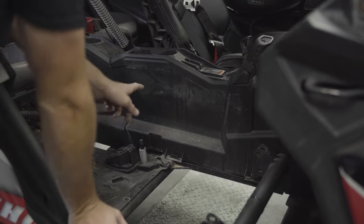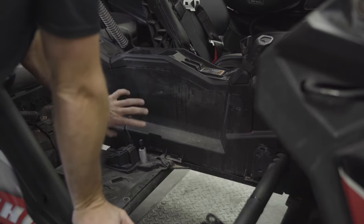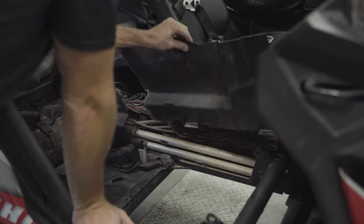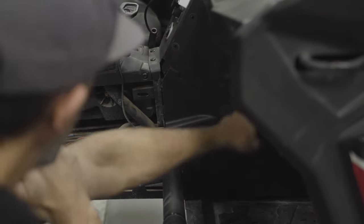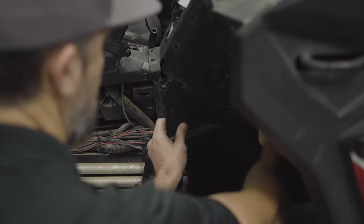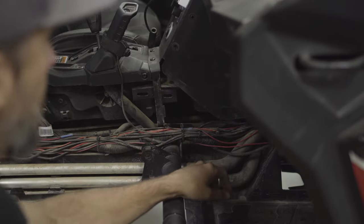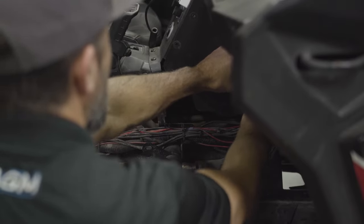Now we want to pull the trim off the center console. On the two-seat models there's actually a relief cut here for the wiring harness — for those you can just reach in and pull this panel out. Four-seat models are a little bit different: we're actually going to pull the rear trim back enough that we can get in and grab this front trim piece, then pop it back along the top edge and lift the panel out. Next we remove the trim panels on the side of the console so we're able to route the harness from the switch down to the power distribution block or bus bar. We're just popping panels out of their clips and removing the plastic rivets similar to what you see on the top of the dash.